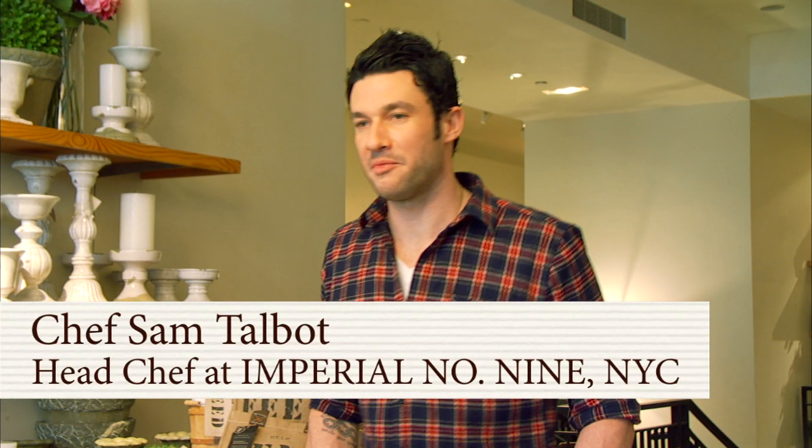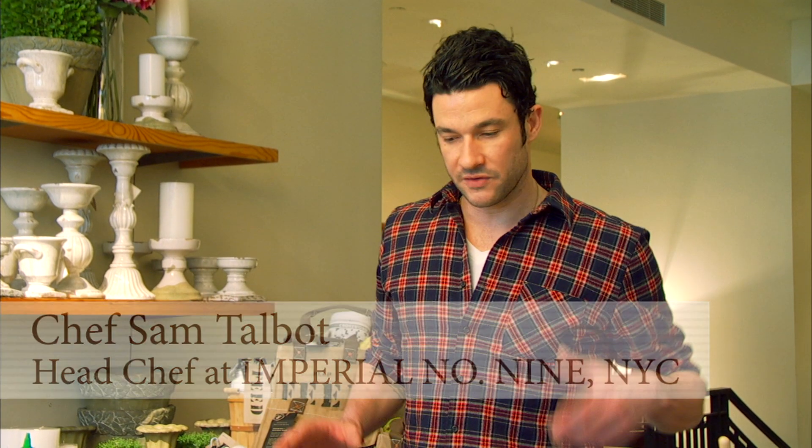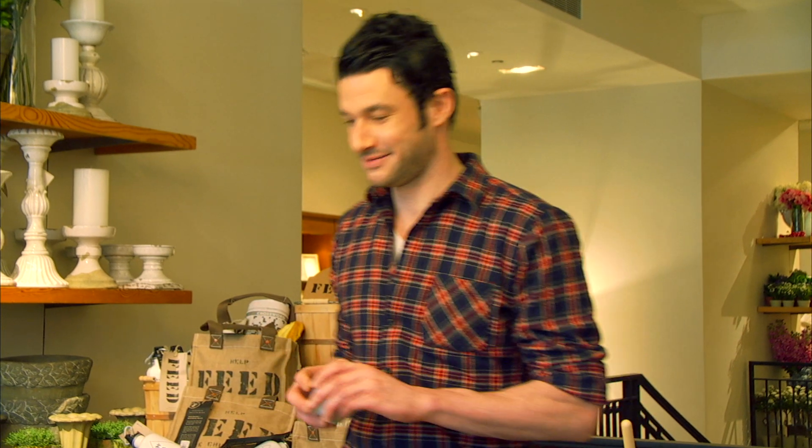Hi guys! How is everybody? Welcome to Pottery Barn. As Mitch said, I'm Chef Sam Talbot, and today I'm going to demo three recipes from my book. They're healthy recipes, and we're going to be showcasing them in the wonderful Feed products. The idea is to cook the recipes and then present them in these bowls — an eco-friendly lunch with an eco-friendly bowl. Makes sense, right?